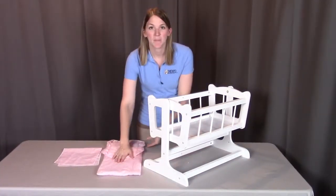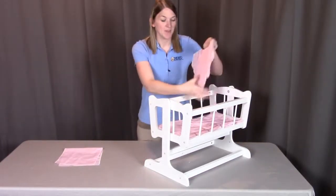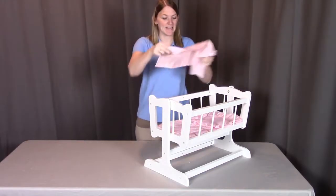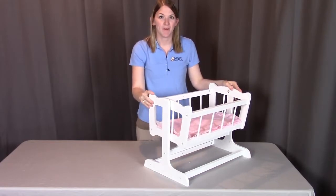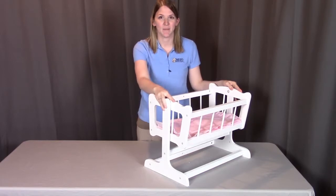For the last step, we're going to put part F, the padded mattress, into the cradle with the pillow, and put part G, the blanket, on top. That concludes the assembly for the Heirloom Style doll cradle with bedding. Remember, if you have any questions or concerns, contact Badger Basket as shown in the next clip. Badger Basket thanks you for watching — enjoy!